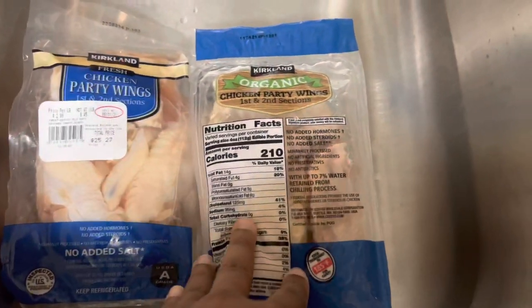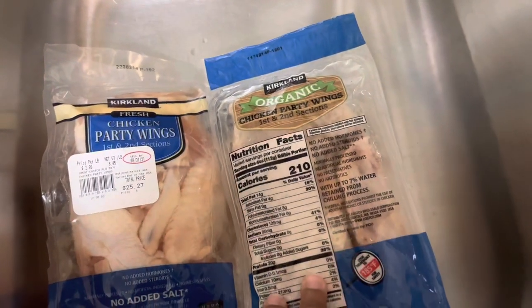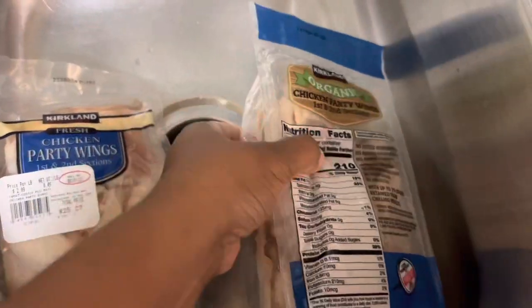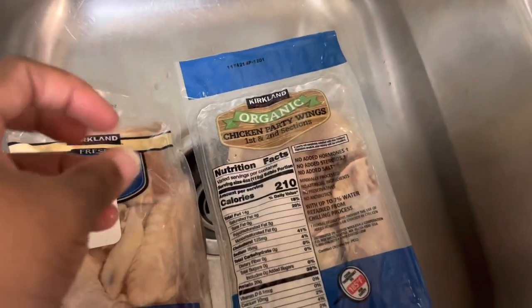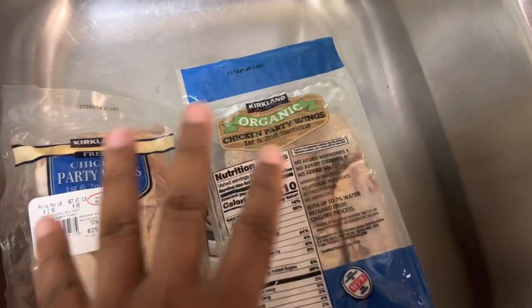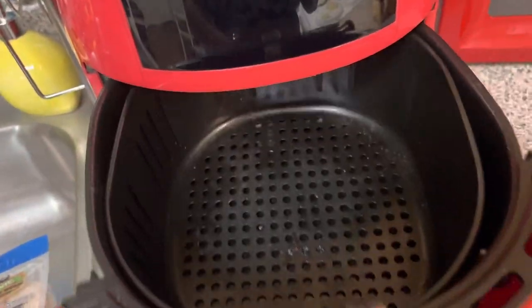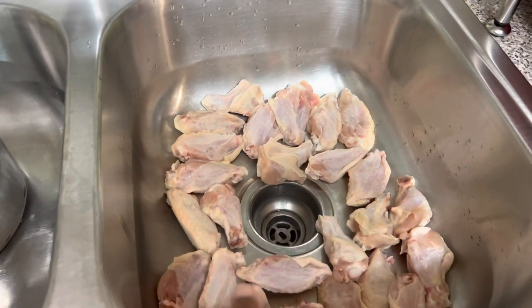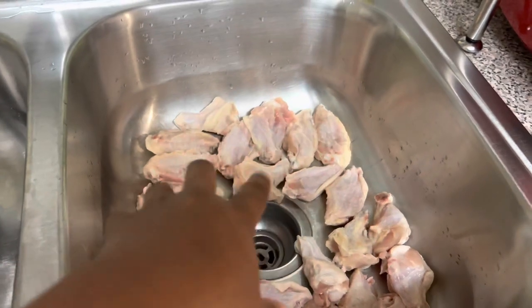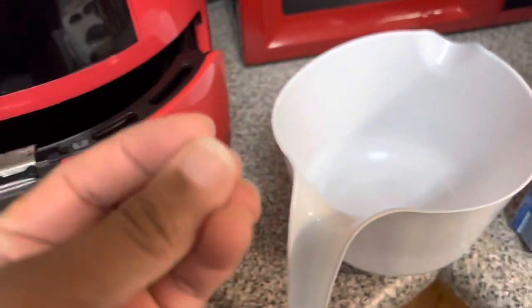I'll show you the chicken first. These are the party wings I'm using — it's two different kinds, I didn't realize I pulled out two different kinds. I got these out of the freezer today and thawed them out. They're not exactly fully thawed right now, but I'm gonna rinse them with some water to complete the process — there's just a little bit of ice still on them. I did heat up my air fryer just a minute to have it warm already.